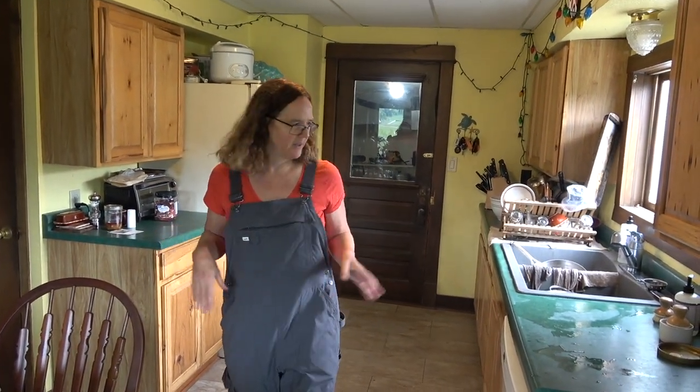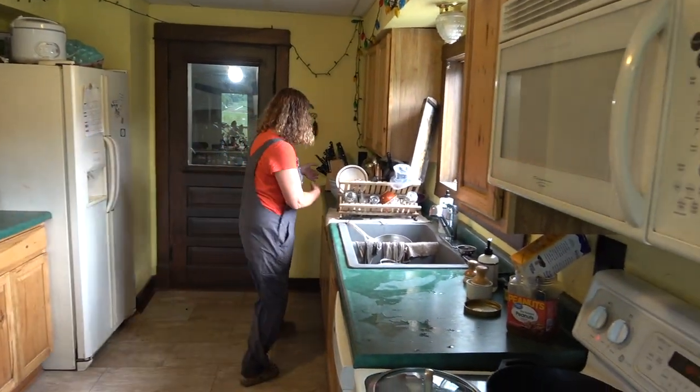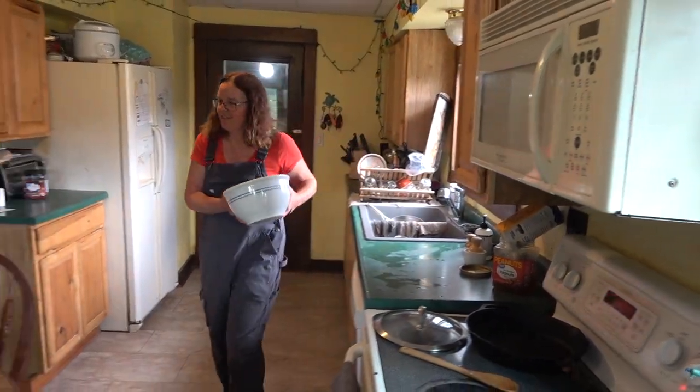If you wanted to make this recipe vegan, you could put soy sauce instead of the fish sauce, because otherwise everything is going to be vegan. This is something I really like and we're very hungry today.